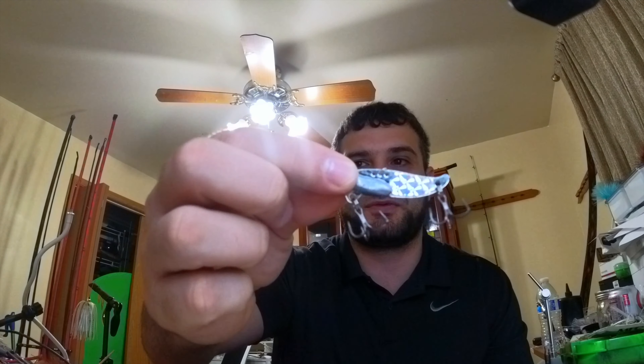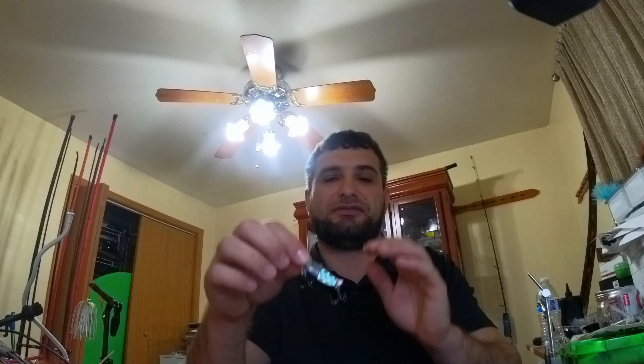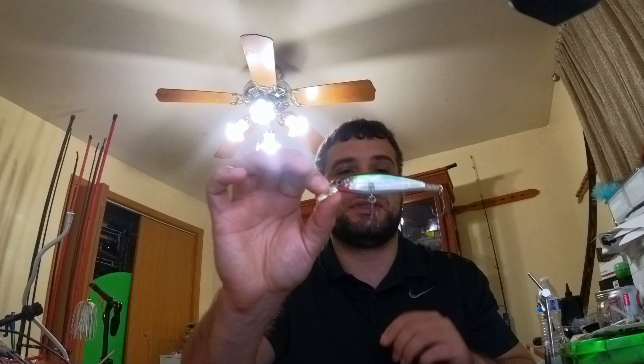The top two deadliest baits — one of them is a blade bait, especially for smallmouth. This is a killer bait; it has a ton of vibration and I have no idea why it catches them, but it catches them like crazy.